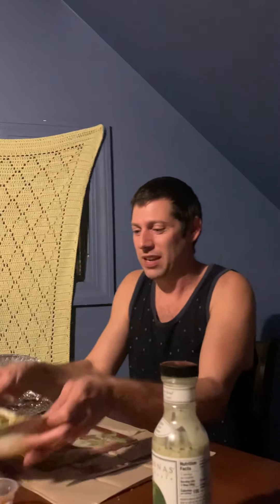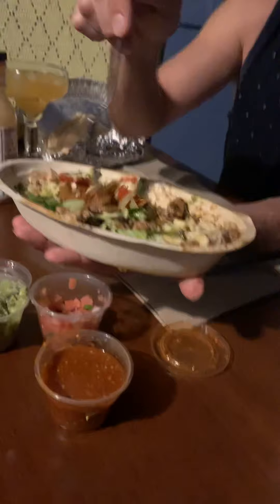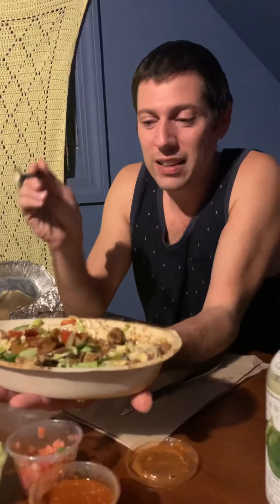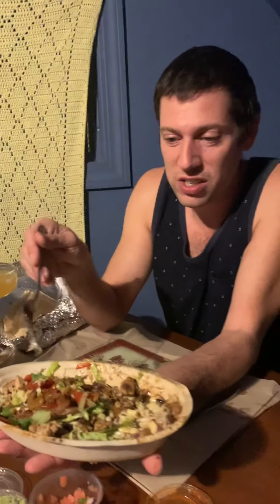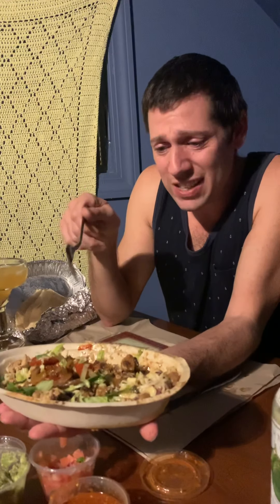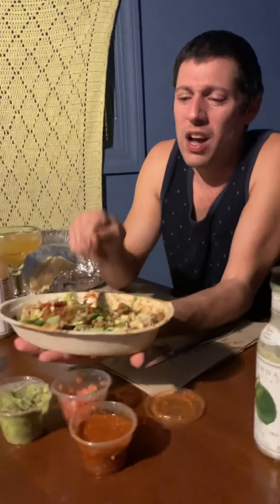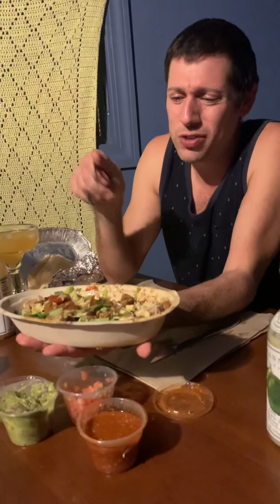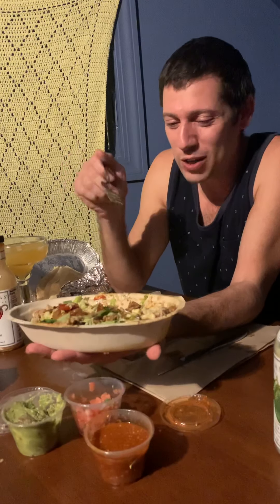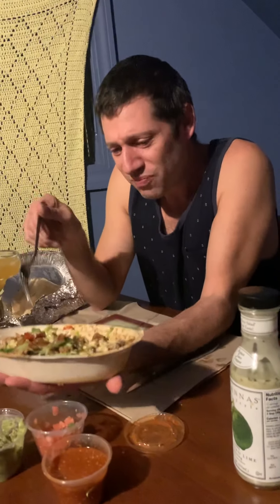I want to show you something — this thing weighs a ton. Nothing on here is not gonna be good tomorrow — it holds up great. I use all the lettuce last so it doesn't get gross on the bottom. I got lots of beans, lots of cheese, double beans, double cheese, double chicken, lots of extra fajita stuff. I go late at night when they're about to close — they really hook it up because they want to get rid of it. I've worked in restaurants my whole life.